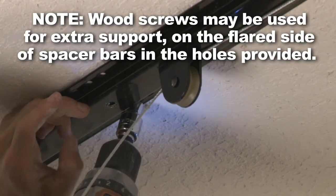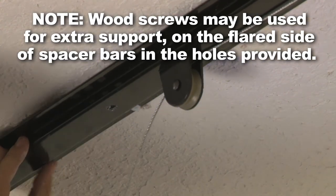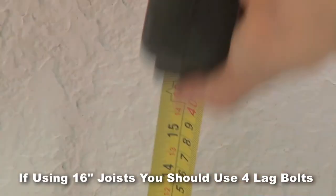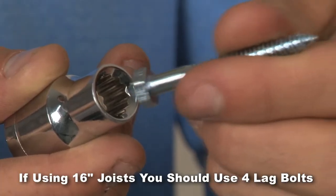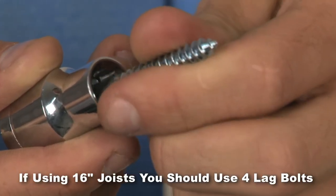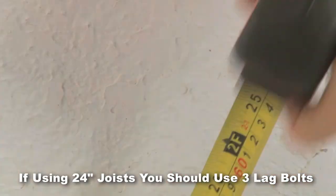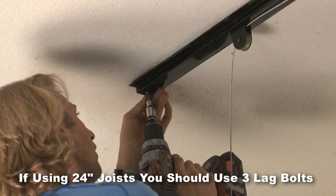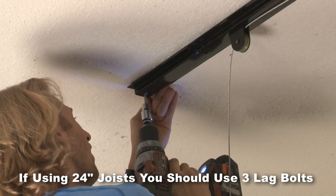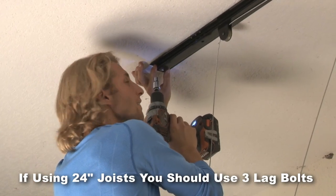Wood screws may be used for extra support on the flared side of the spacer bars at the holes provided. Drill at each hole that is 16 inch spaced from your starting point. You should use a total of 4 lag bolts when mounting to 16 inch joists. If you are using 24 inch joists, measure out 24 inches for your third mounting. When you are finished, you should have a total of 3 lag bolts mounted through the spacer bars.